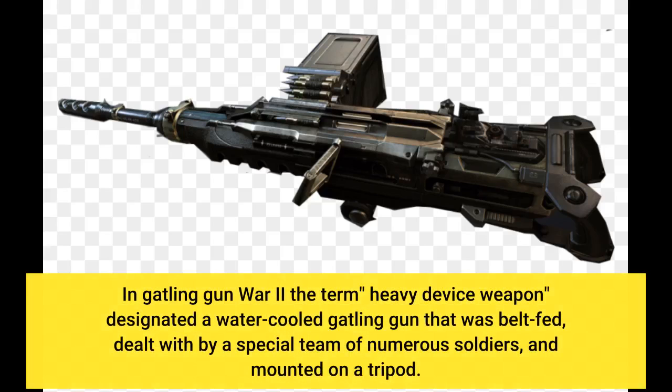In World War II, the term heavy machine weapon designated a water-cooled machine gun that was belt-fed, operated by a special team of numerous soldiers, and mounted on a tripod.